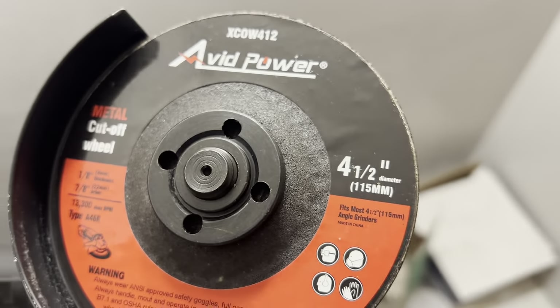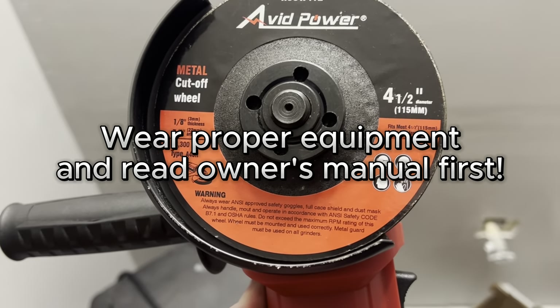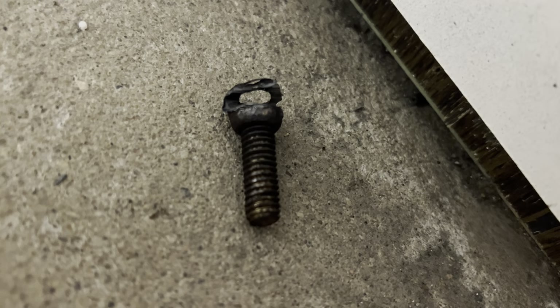So let's go ahead and try this out on the rusted bolts and let's see how well it does. Important side note: be sure to wear glasses and shoes and everything to ensure that you're doing this correctly. Read the instructions first before using. That right there is the actual screw itself that we cut through.